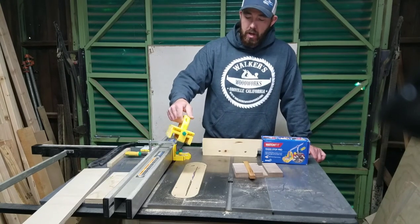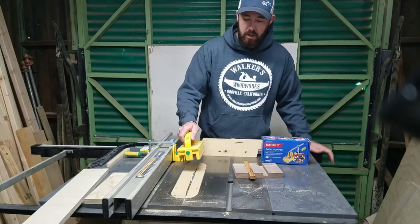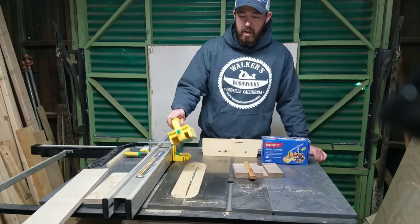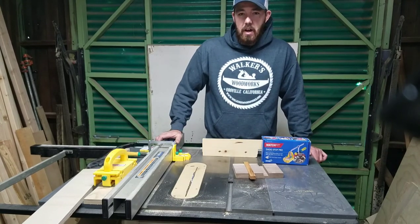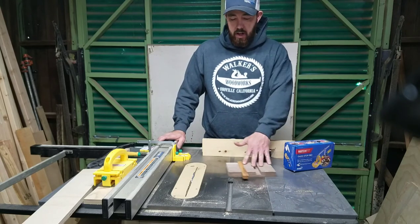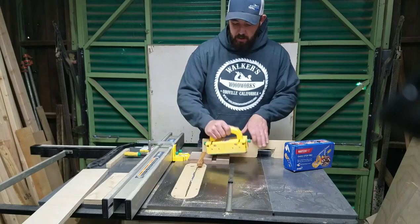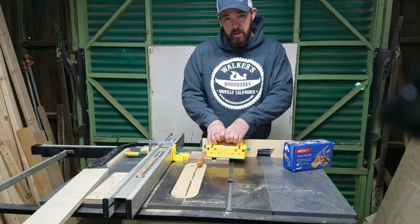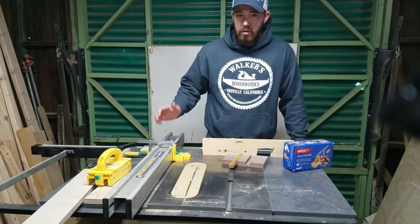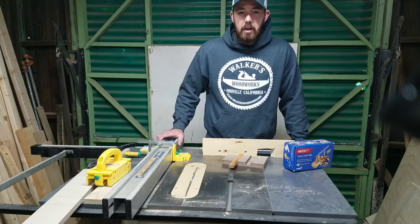I also have their push block — the Gripper — it is an amazing push block. You can adjust this here and actually run it straight over the top of the blade, as long as you don't go too deep obviously. It really keeps your hands away from your blade. I can't stress it enough — keep your hands away from the blade as much as possible. This is kind of close and a little bit uncomfortable. You can use even this to hold it down while you're doing it — it would probably be a lot safer and I would recommend that. Also unplug your table saw if you do change out a dado stack or anything like that, or your hands are around the blade at all.